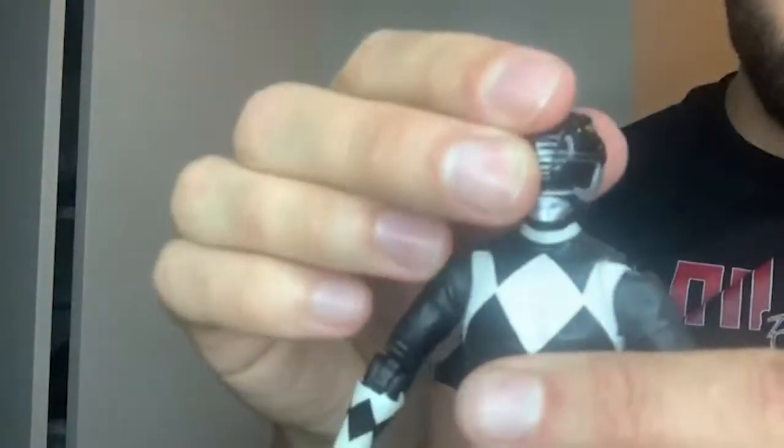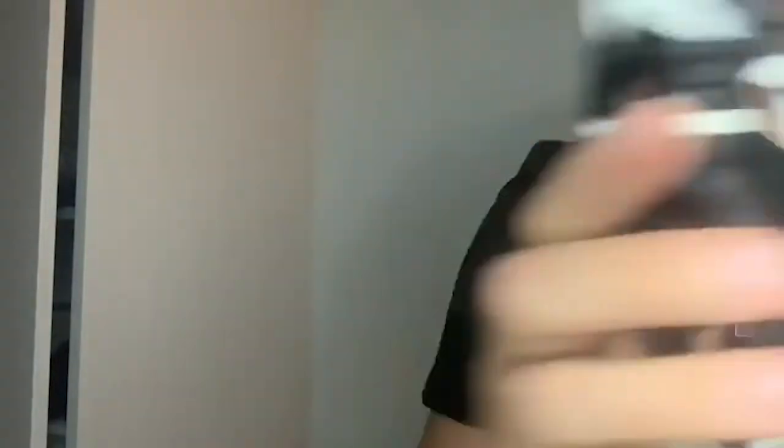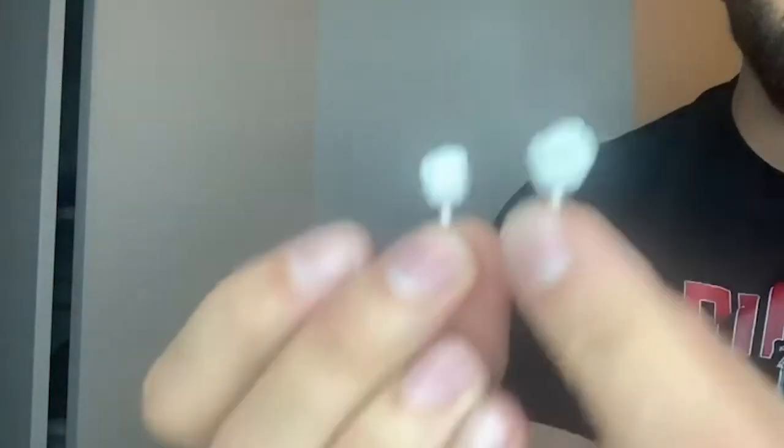The figure itself is very cool. So the accessory parts: standard fist hands. Like I've said before, we should be getting more karate chops, that kind of thing. The axe is cool — good detail on there.